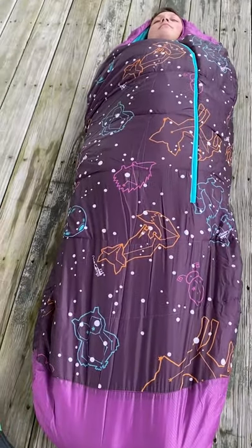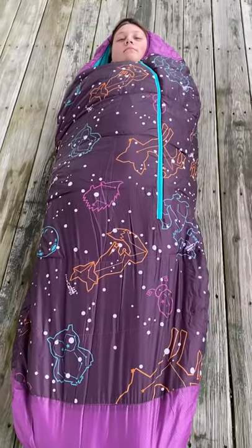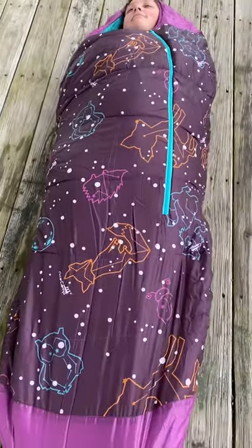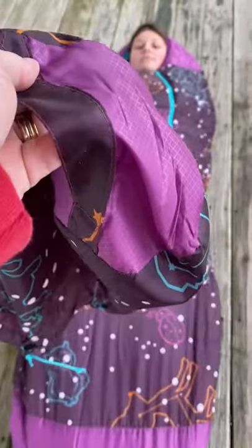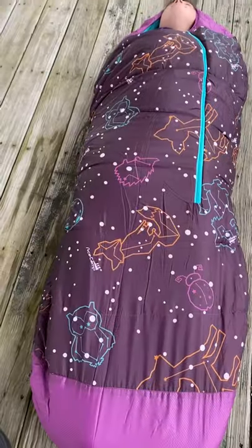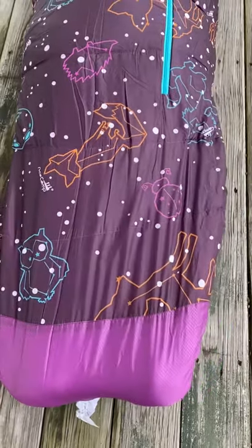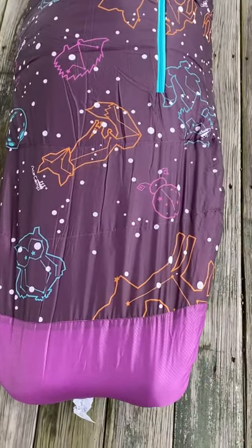Welcome to the Ace Camp Youth Mummy Bag. As you can see, she's wrapped up like a mummy. It rolls up in its own bag right here, and it's got a carrying strap on the bag. And it's a nice rounded bottom so that she can be really secure in there.